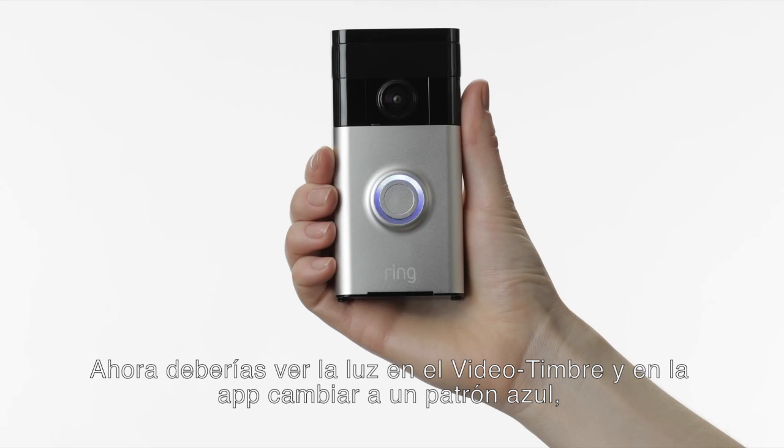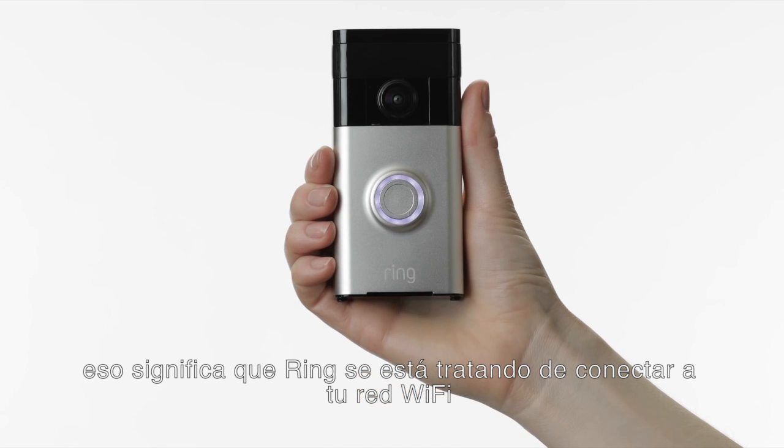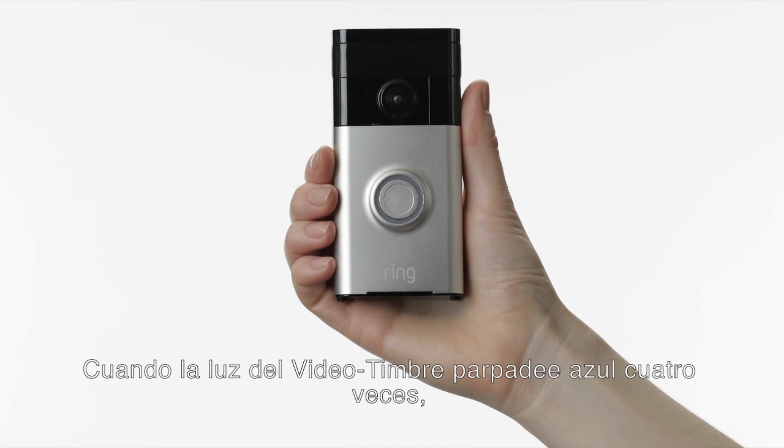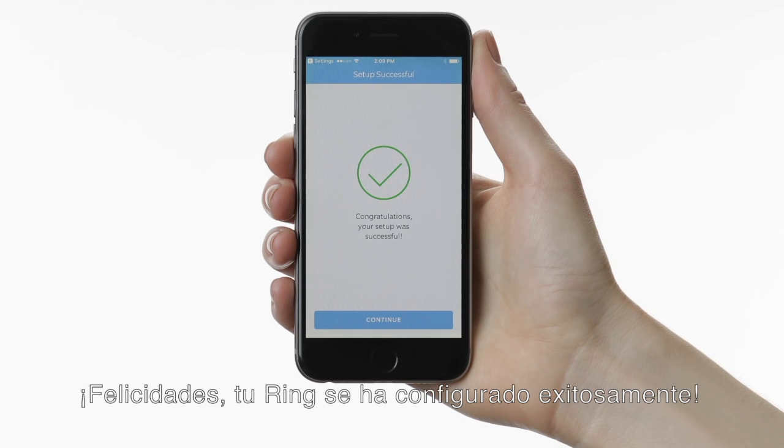Next, you should see the light on your Ring and in the app change to a blue pattern. This means your Ring is attempting to connect to your Wi-Fi network. When the light on your Ring video doorbell flashes blue four times, congratulations — your Ring has been successfully set up.